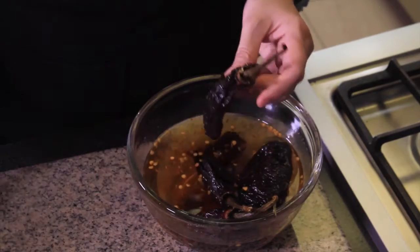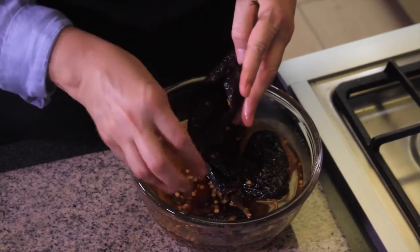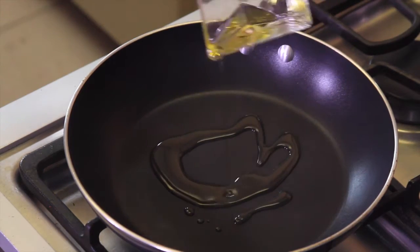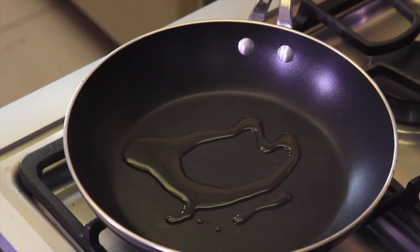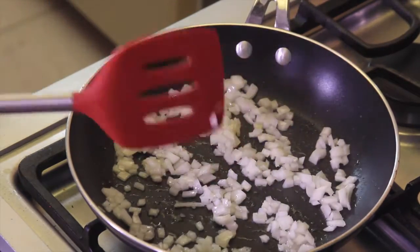Strain, open the chili peppers on one side lengthwise, and remove the seeds. To prepare the stuffing, heat a tablespoon of olive oil in a pan and fry the chopped onion for a couple of minutes. Add the chopped spinach and continue cooking two more minutes.